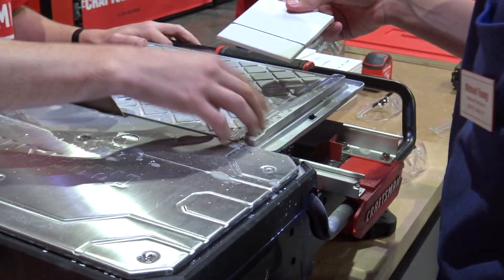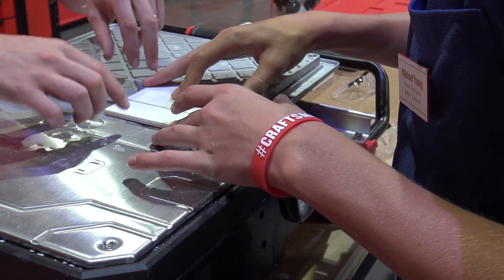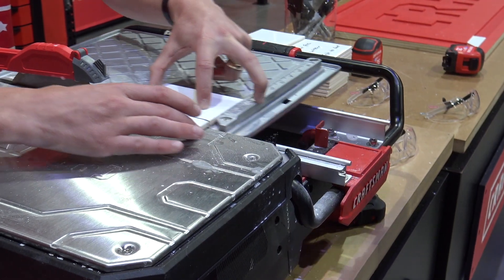We're going to use the fence — put the tile up against the fence. Before you turn it on, line it up to the blade. When you hold it, don't be afraid. You're going to hold it up here and over on the side, just supporting both sides through the blade.